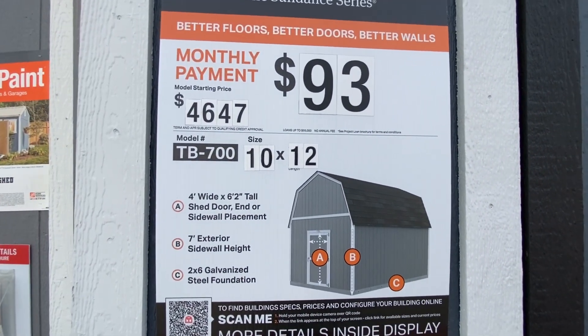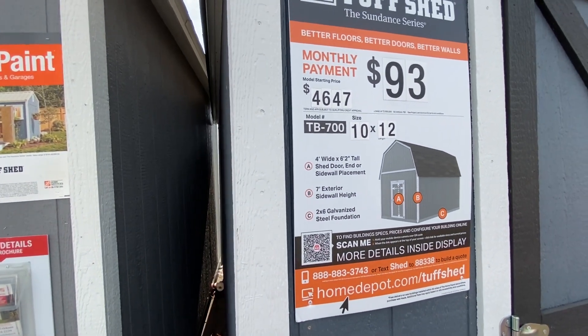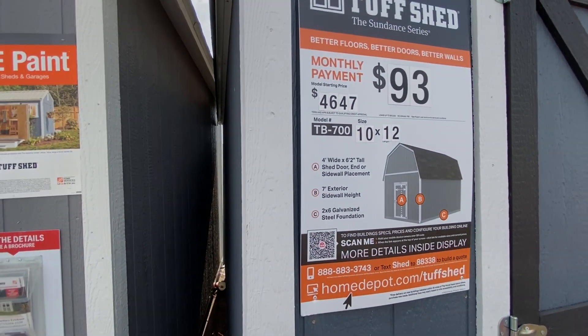Again, that model is $4,647 and it's the Sundance series. As always, thank you for watching. Hope this helps you out. Goodbye.